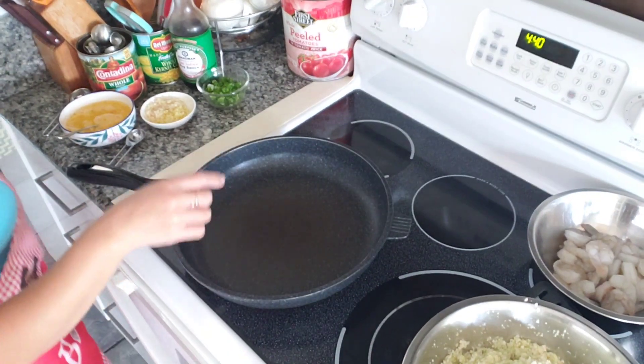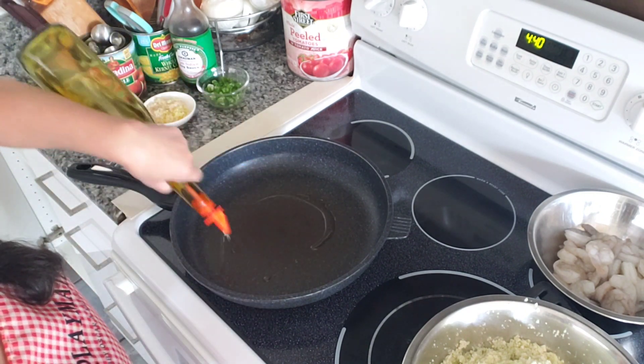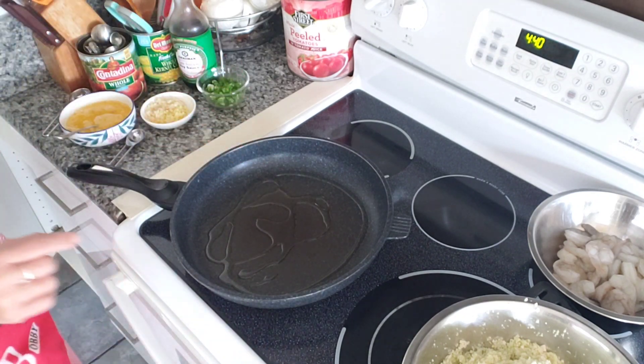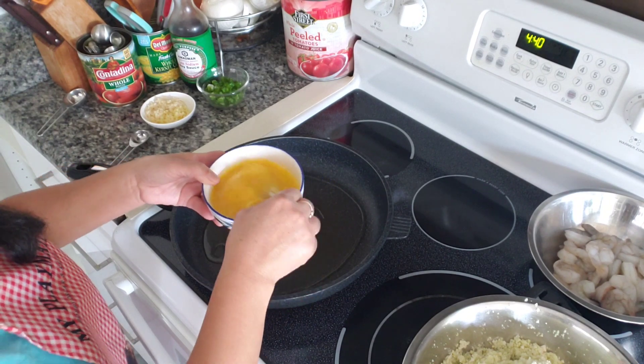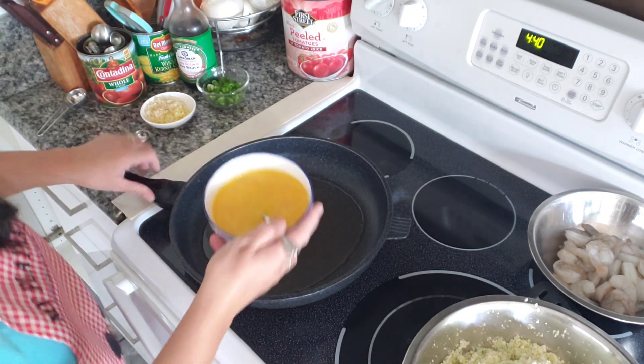First we're gonna fry up our eggs. These are our eggs, just seasoned with some chicken bouillon and black pepper, that's all.